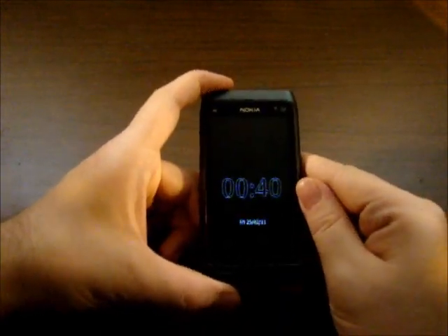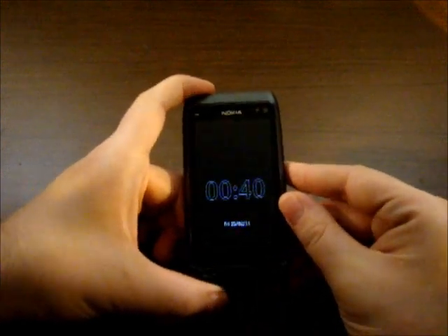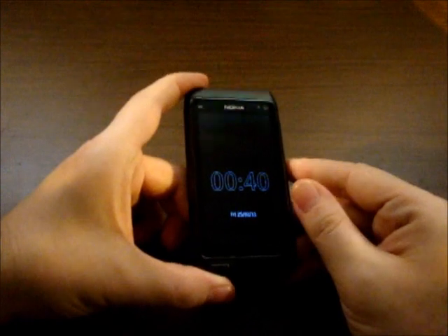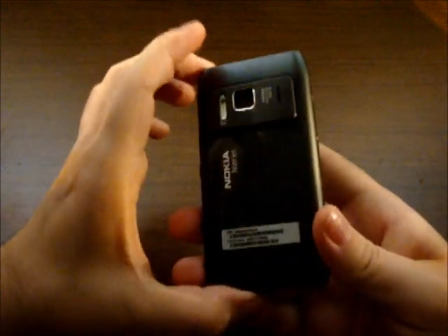Hi folks, this is Alex from GSNDome.com and this is the Nokia N8. You must have watched our unboxing a couple of days earlier, and now we're back to give you a full review of this device.